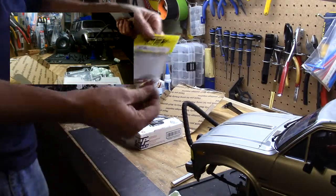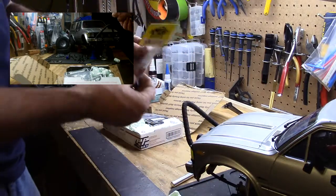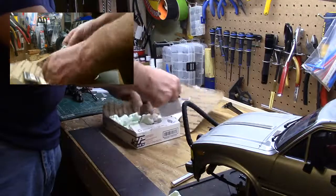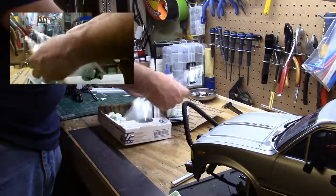Alright, needed a few more shackles for a build. Let's make sure it's all in here. Oh yeah, so far so good.